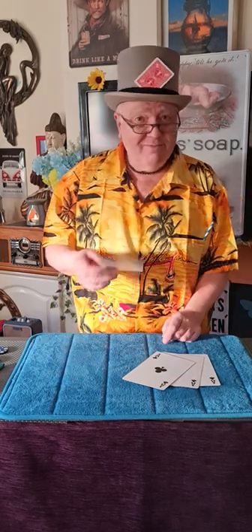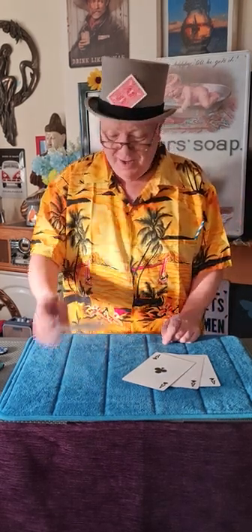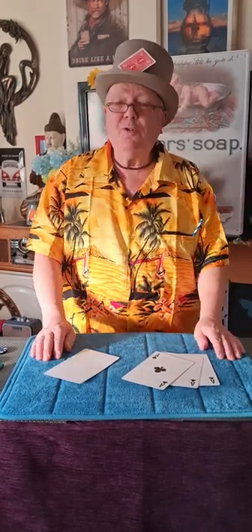That's the card you've got to watch. Three card trick with four trick cards.